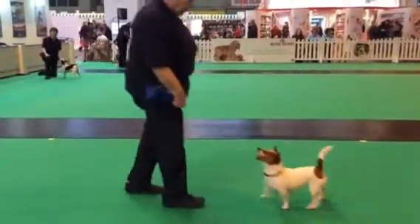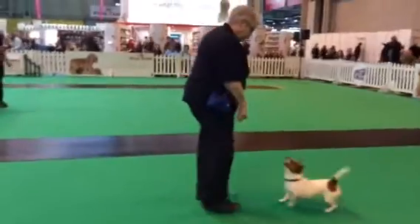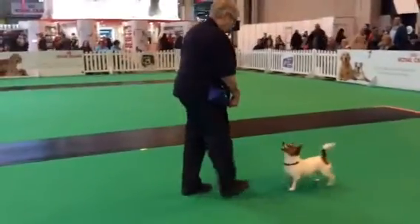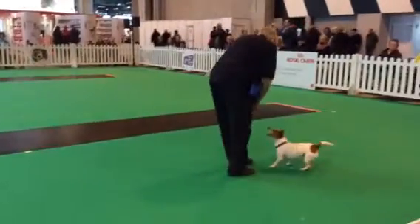We make sure the dog straightens before we send it back again, because the twist can send the dog off a little bit skew. So very important when we're training: we make sure the dog straightens before we ask the dog to walk back.